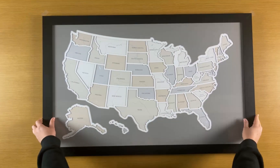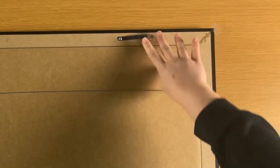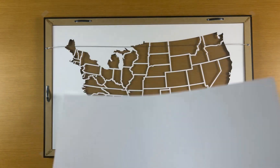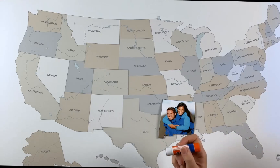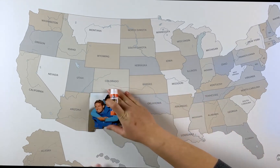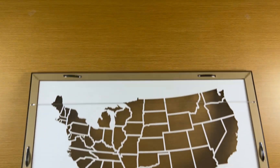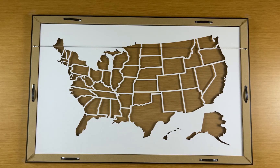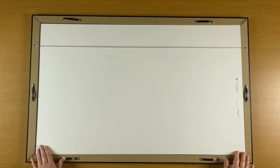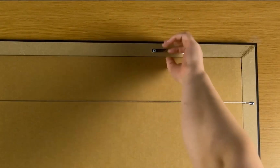Now we'll add photos to your map. Remove the background piece from your map and open all the spring clips. Use glue or tape to stick each photo onto the background piece. Once you've added your photos, place the background piece back into the frame and secure all the spring clips.